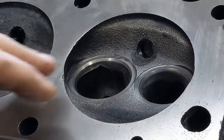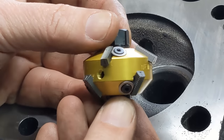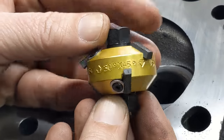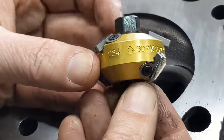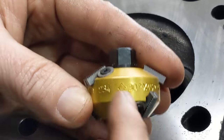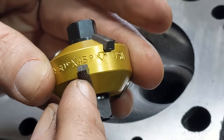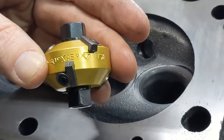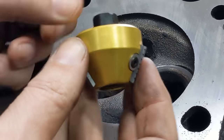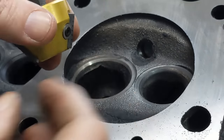To cut these seats, I'm going to use this newer style carbide cutter. They make cheaper ones from China, but I went with the good ones. This one has two different angles — you can see it's got a 30 degree here and a 45 degree here. Then there are also single angles like this one, which is our 60. So these two together will give us our three-angle valve job.